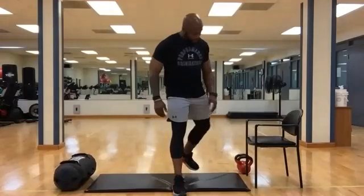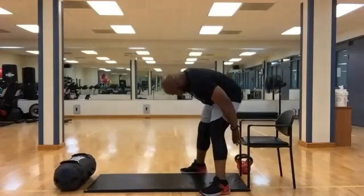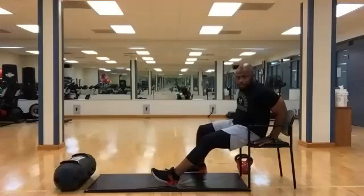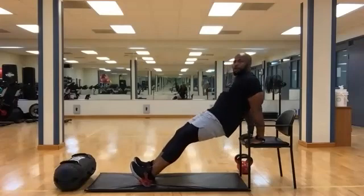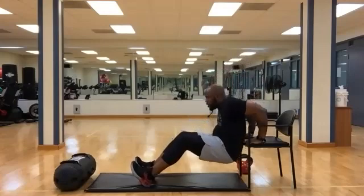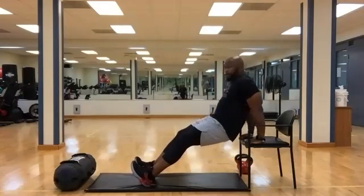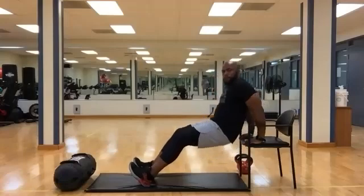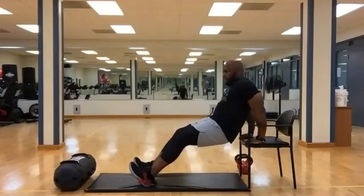All right, let's get into the work. First thing we're going to be doing — we're going to use your chair, we're going to work your triceps. What we're going to do: try to place the hands on the chair, body off, lower yourself down, press on up. Lower down. Let the muscles engage. Slow. Press through. Slow. Press through. Ten more seconds. Three, two, one. Time.